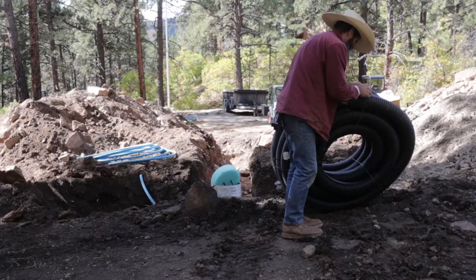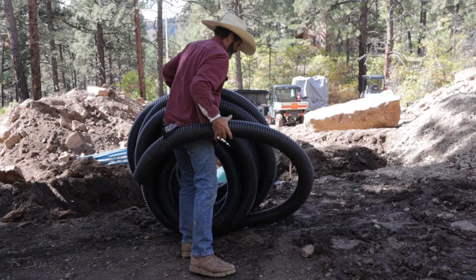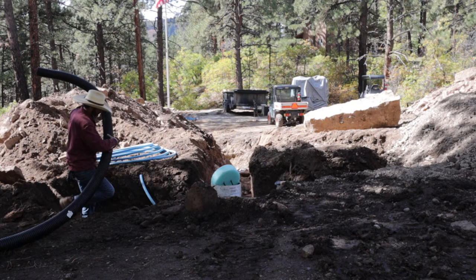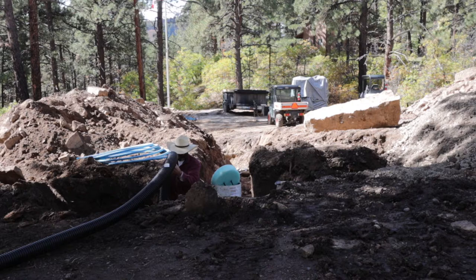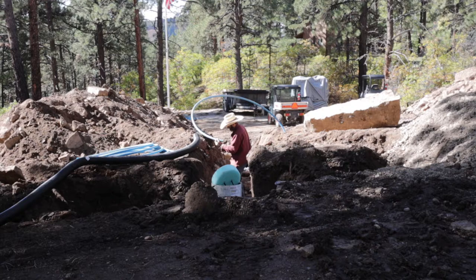Once I got the trench dug, you can see that big rock I pulled out. It was time to sleeve this pipe with the corrugated plastic. I started trying to shove it on the end of the pipe, but you couldn't really do it that way. So what I ended up doing was cutting and splitting the corrugated material in half and then snapping it over the pipe. That's when I decided to run it all the way down and then cut it in half, and that worked pretty well.